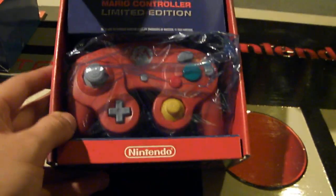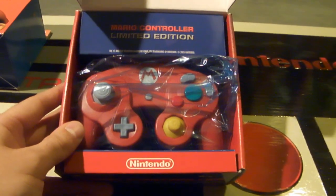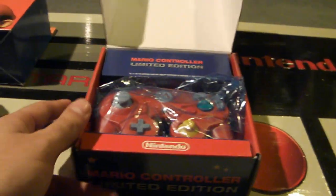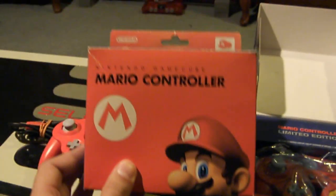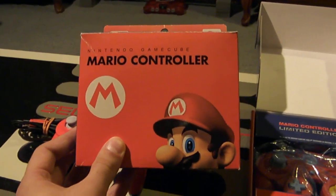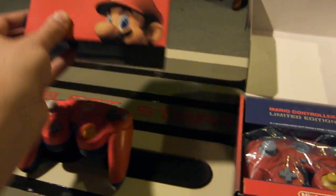I found this a few years ago and the seller wanted around two hundred and fifty dollars for it, which I said no to — that was just too much. Normally this one has been selling recently without the box for maybe eighty dollars, and with the box it's currently around one hundred to one hundred and thirty dollars.